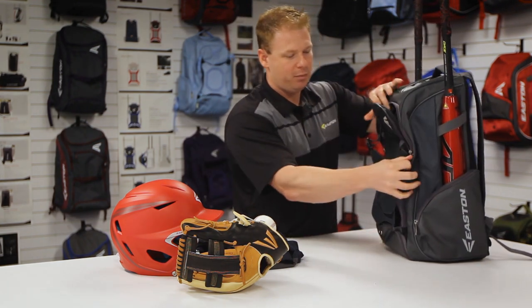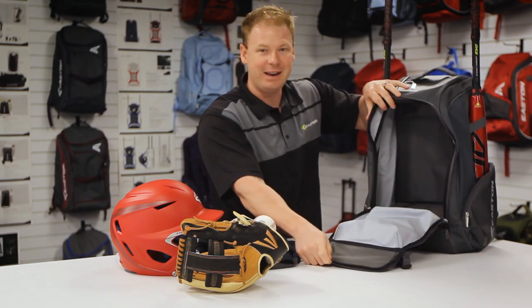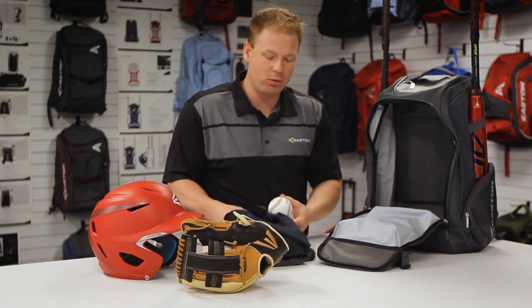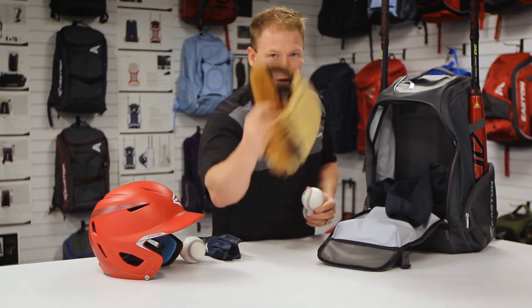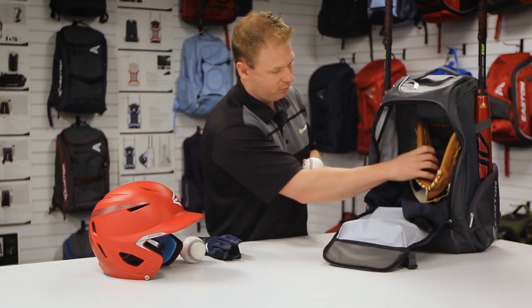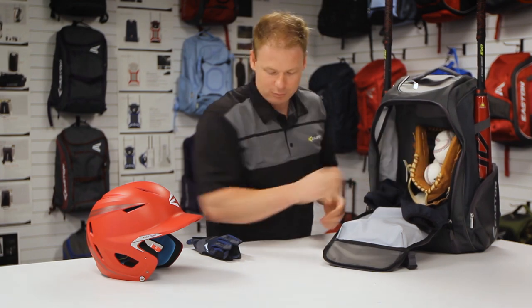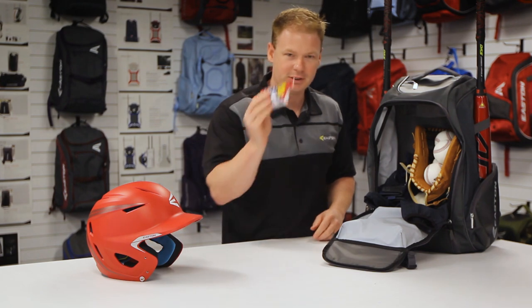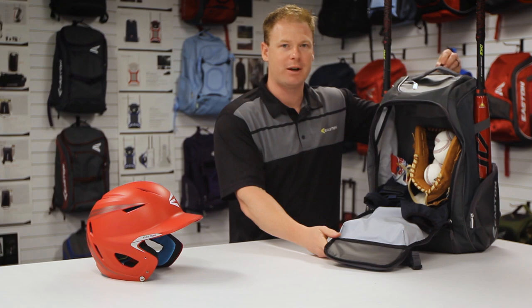We open this bad boy up — big U-shaped zipper as you can see. Easy access to place all your goods and needs, whether that be apparel, jackets, batting gloves, balls, batting gloves, seeds. Plenty of storage right here and easy access, especially when you use it with our fence hook where you can access it at a great height.